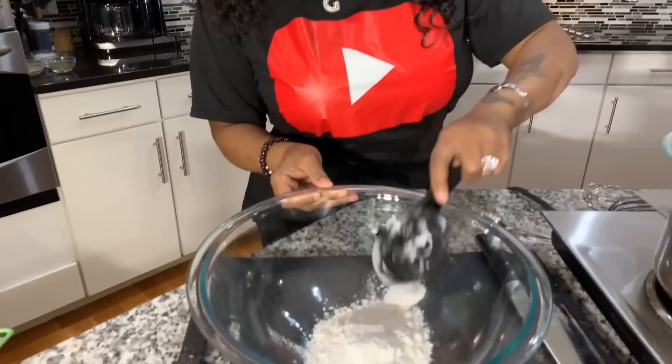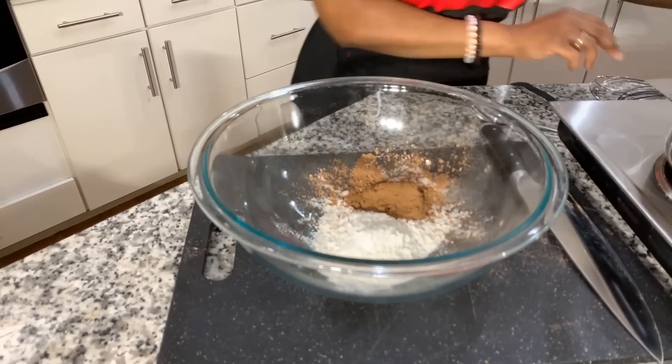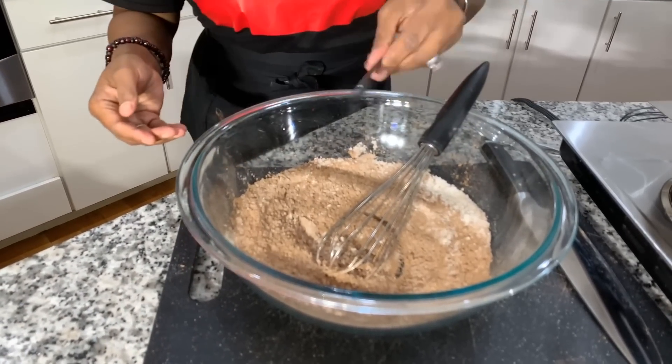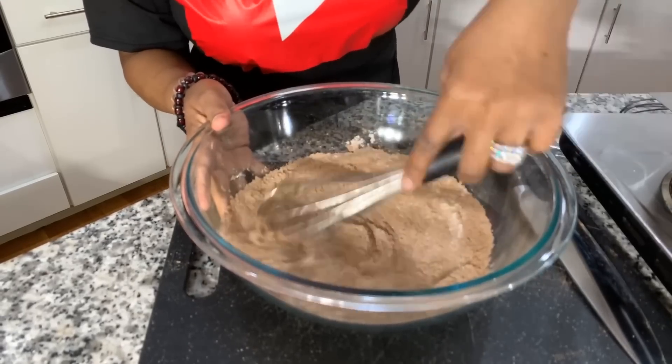Now we're going to make the dry mixture. The dry mixture consists of a half a cup of all-purpose flour and one-fourth of a cup of unsweetened cocoa powder. Mix the two together until well incorporated, then go ahead and put in one-fourth of a teaspoon of salt. We are not going to put the dry into the wet right now, because what needs to happen next is we need to wait on the chocolate and butter to melt and then cool down. After that happens, we take the melted cooled chocolate and butter and put it into the wet mixture. Then the dry mixture goes in after that.